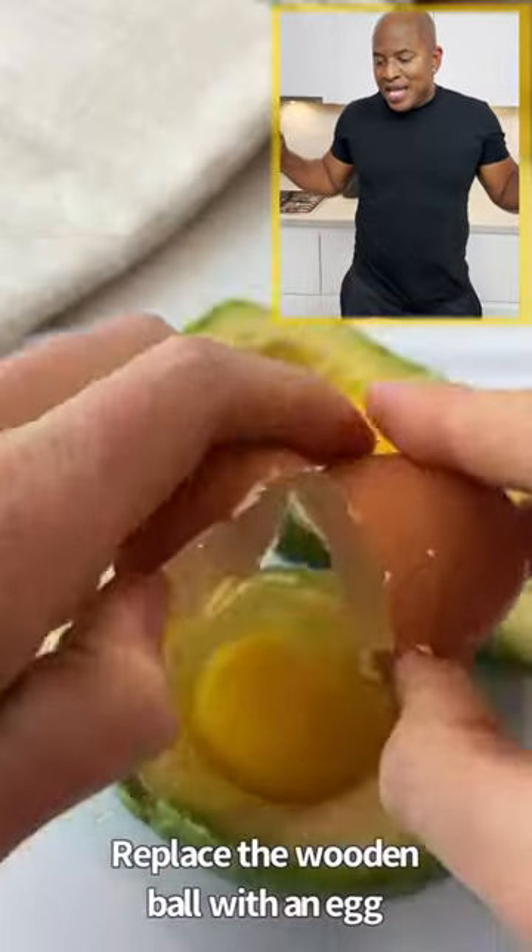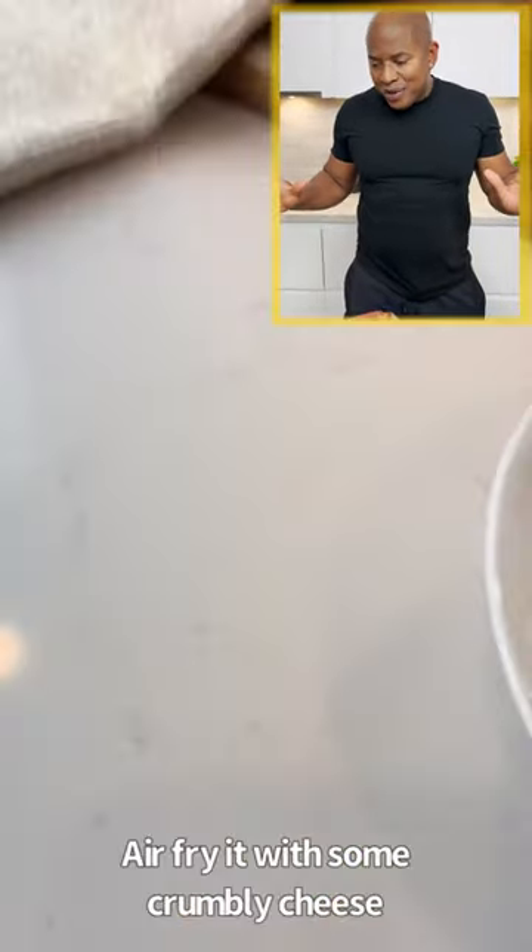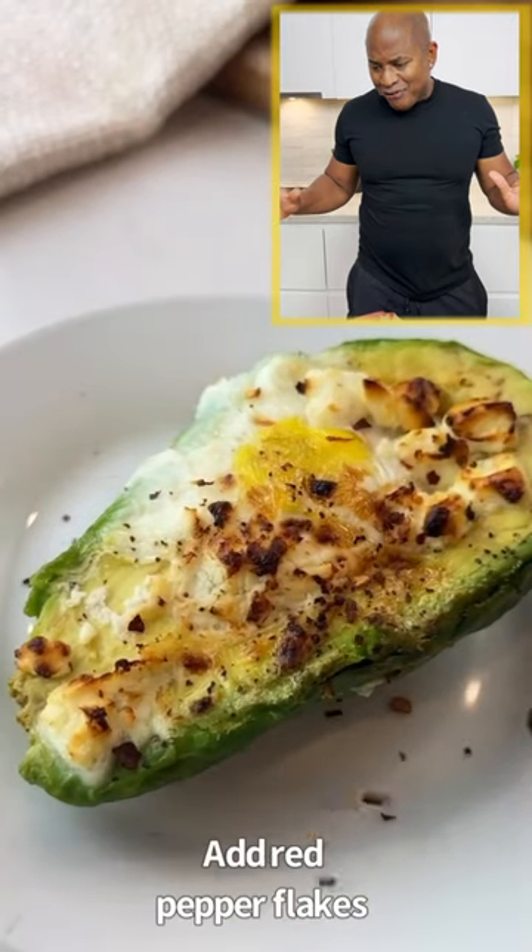I'm an avocado supervisor right now. So you drop an egg in an avocado, put on some cheese, air fry, and that's it.